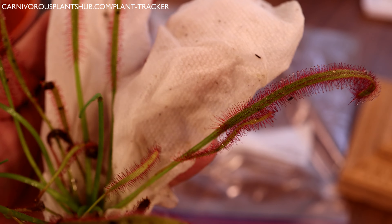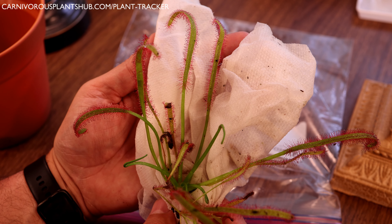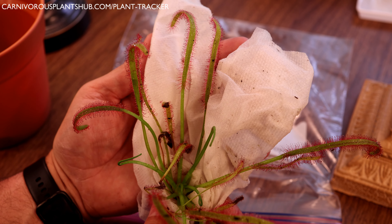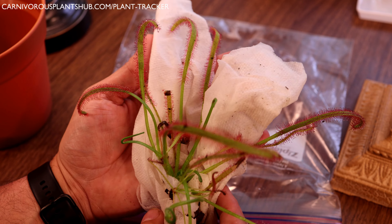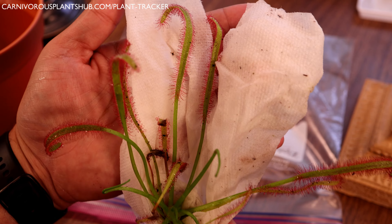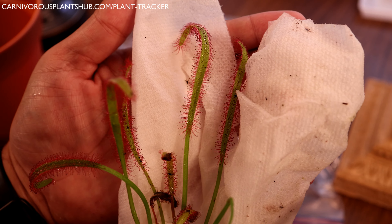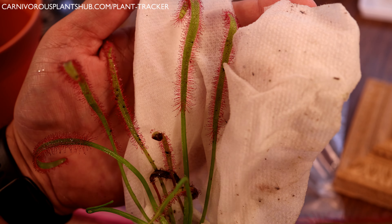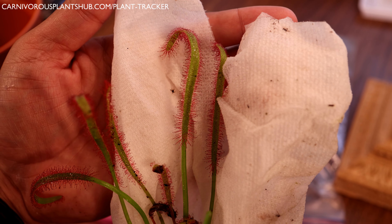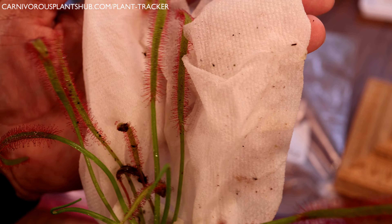The Drosera capensis, or cape sundew, is considered by a lot of people to be the weed of carnivorous plants. They self-pollinate from a flower perspective, and once they flower and start generating seeds, they just kind of pop up everywhere. If you have a carnivorous plant collection and these are around, odds are you'll have little cape sundews popping up all over your pots. They spread like wildfire.